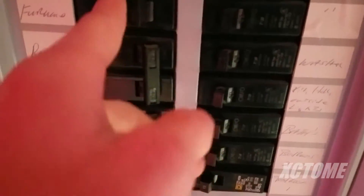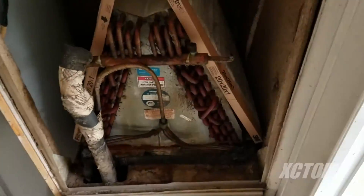Breaker box in the pink room as I call it. Water heater is off. There is the air handler — that noisy thing is running.